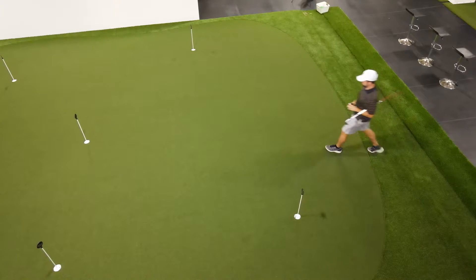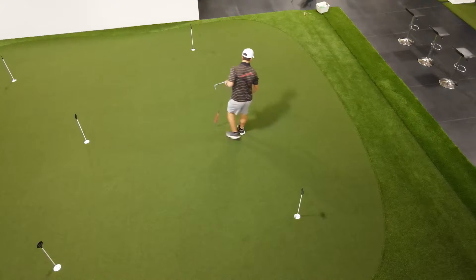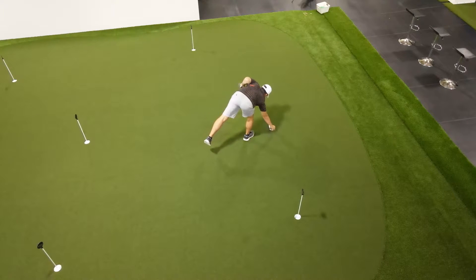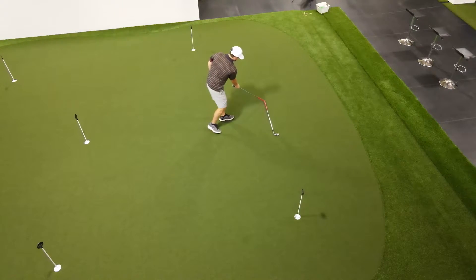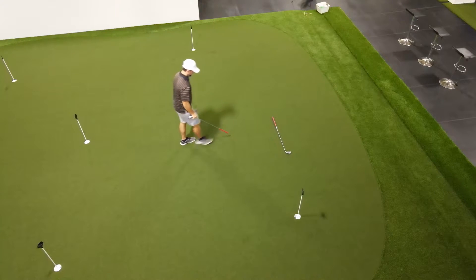In this golf drill we're going to work on your chipping distance control so you can hone in with your wedges how far you chip the golf ball. Grab two different golf clubs from your bag — a four iron and a five iron will do just fine.